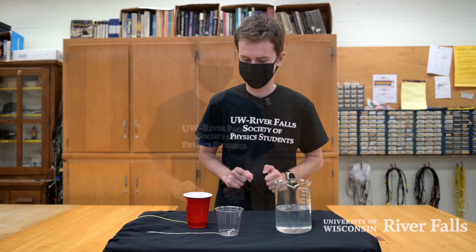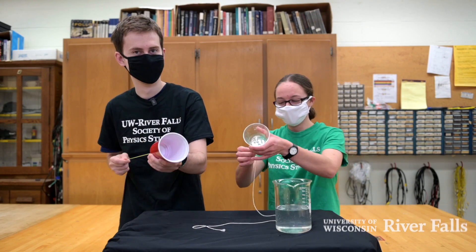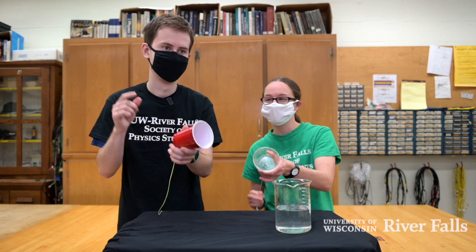Now let's invite a friend. Hello. And that's science.